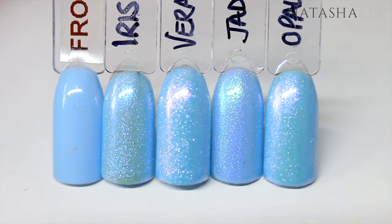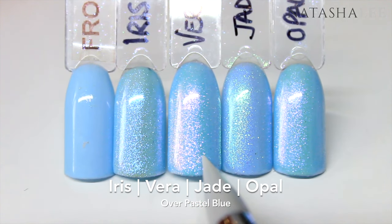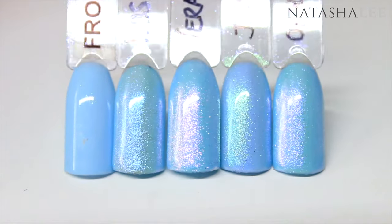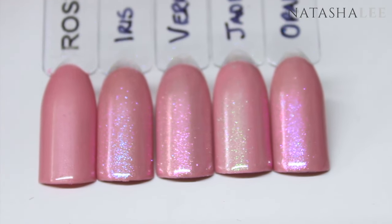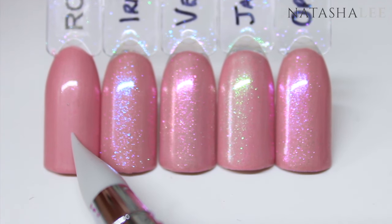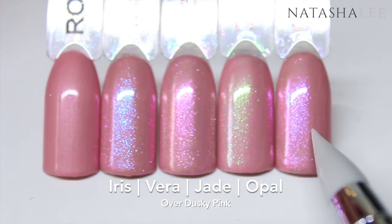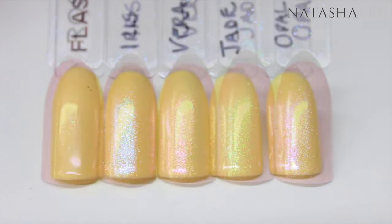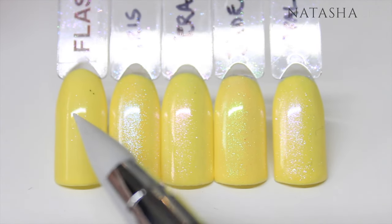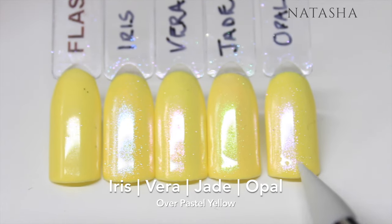Now I'm applying the dusts over a very pale blue — to the left you can see the base color and then Iris, Vera, Jade, and Opal. Next I've applied over this beautiful dusky pink — to the far left you can see the color on its own, then Iris, Vera, Jade, and Opal. Now we have the dusts over a pastel yellow — to the far left is the pastel yellow, and then Iris, Vera, Jade, and Opal.